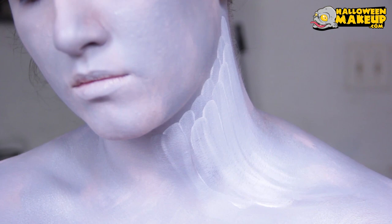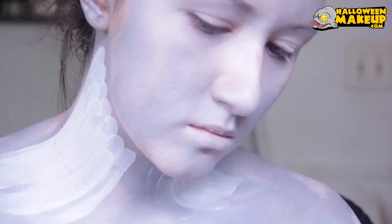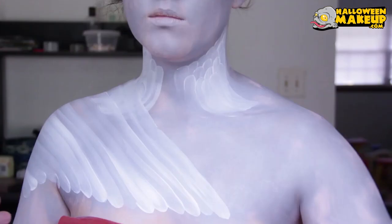Then I'm doing a second row with these lines, beginning in between each line that we just did. I do a few rows of these and you can kind of see this angel wing effect. Then I'm doing some big large ones — basically the same thing except larger — starting all the way across my chest and then sweeping upwards.